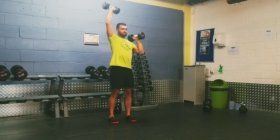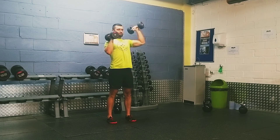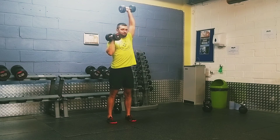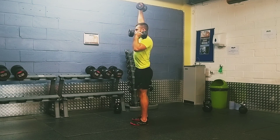As we press the weight overhead, we want to drive it in a straight line up overhead, trying to twist and rotate the shoulder as we press. Make sure that we're keeping the core tight throughout. We can take a breath in and brace the core at the beginning of the movement before we extend overhead.